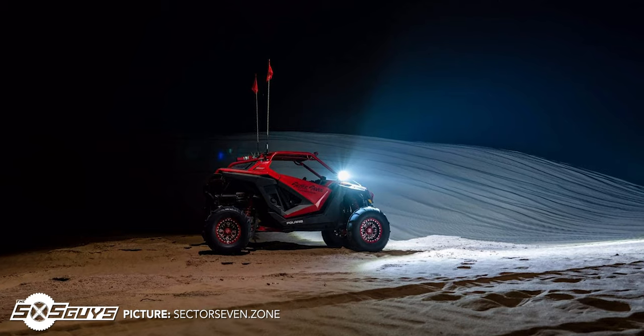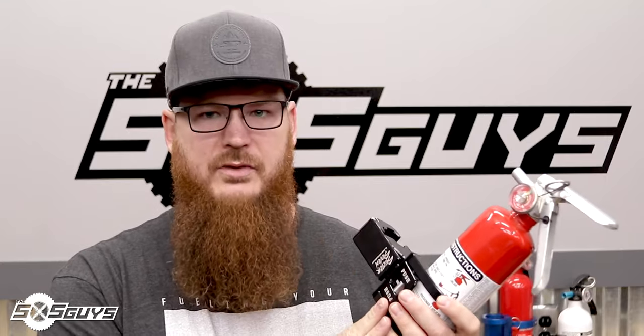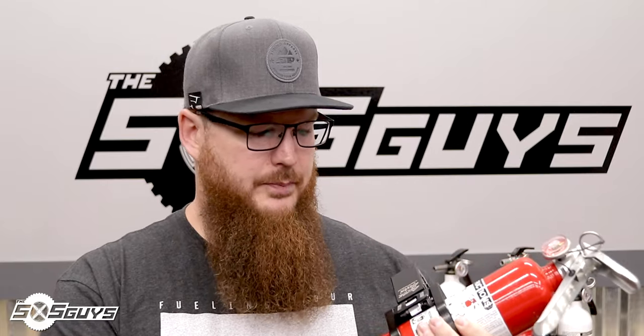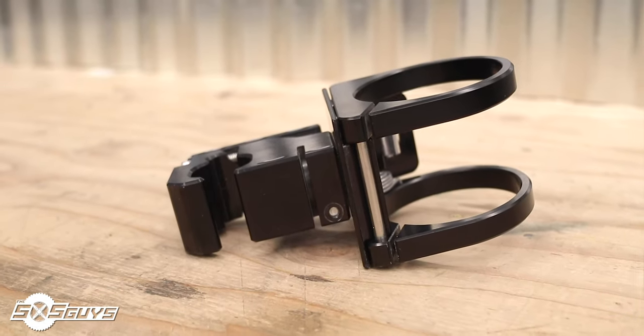Sector 7 is better known for their lighted aluminum mirrors — the brightest, biggest mirrors you can buy for your UTV. This extinguisher mount uses their new universal clamp system for accessory mounting. You have a clamp system and a bracket system. It uses the three-inch fire extinguisher mount diameter, which typically accommodates longer, bigger extinguishers. This is a two-piece system: the clamp and the bracket. The clamp can fit any size cage — from a small one-and-a-half-inch bar to a large two-and-a-quarter-inch bar — by extending back and forth.